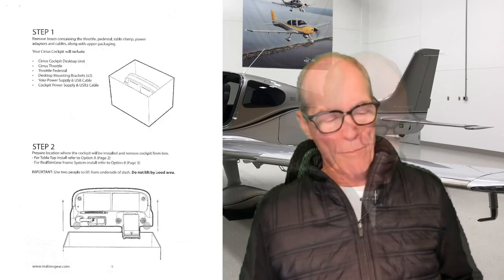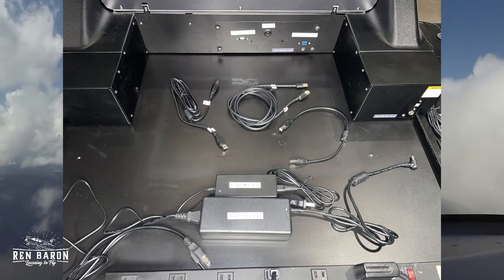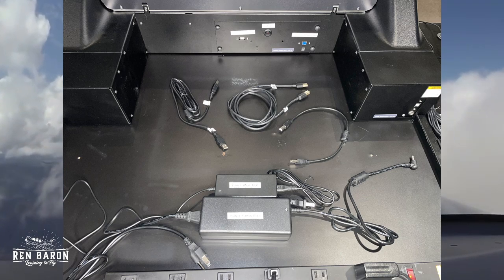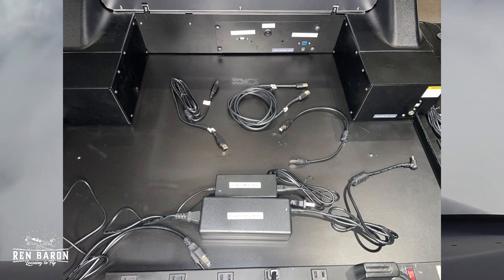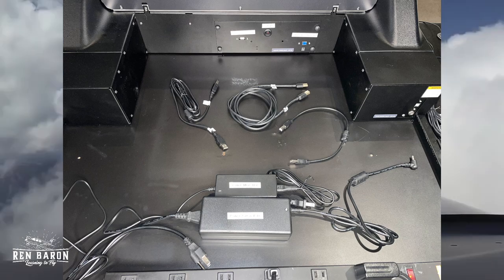Let's start with step one. Remove boxes containing the throttle, pedestal, table clamp, power adapters and cables, along with the upper packaging. Your Cirrus cockpit will include a Cirrus desktop unit, the Cirrus throttle, the throttle pedestal, two desktop mounting brackets, a yoke power supply, and USB cable. We can see right here we actually have three USB cables — two are USB-B type cables and one is a USB-3 cable. In addition, we have two power supplies: one 12 volt and one 24 volt. Step one, check.